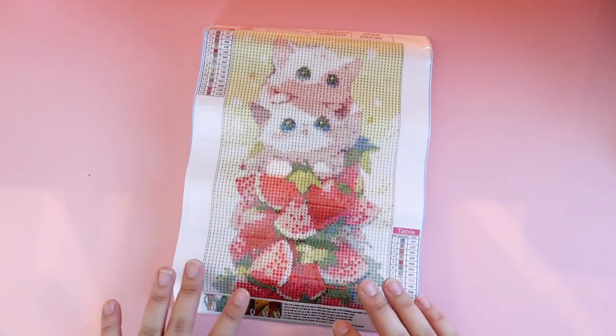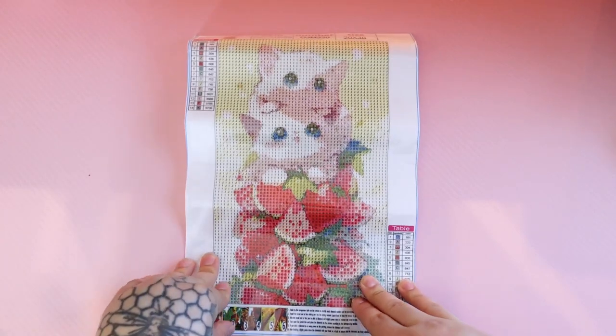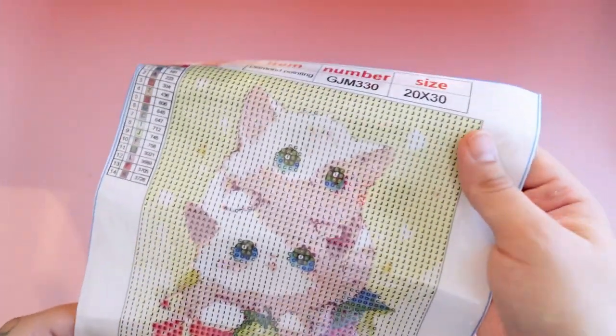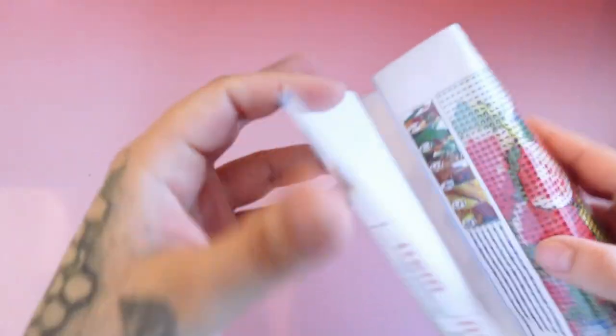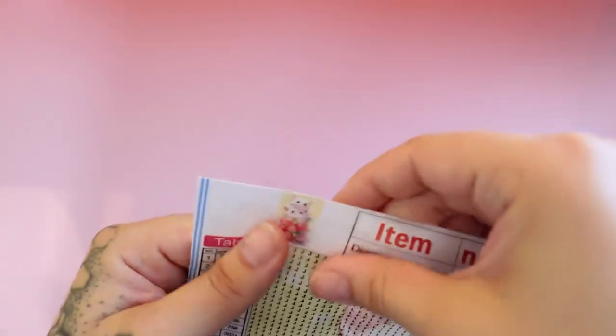That way, when I need a break from my really big one that I showed you guys the other day, I can just go ahead and grab a tiny one. And this is very stiff. The stick is very good as well — the stick was good on the other small cat one I just showed you too, in case you were wondering. Nothing has fallen off, everything is holding well.